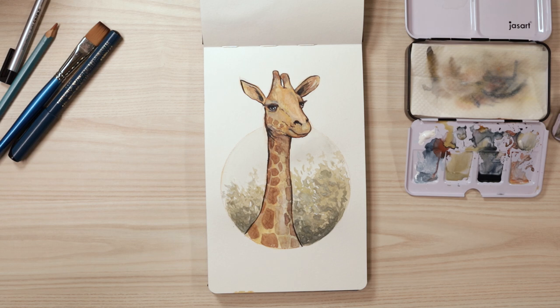Thanks for joining me today on Underwater Aardvark. Today we're going to be drawing a watercolour giraffe.